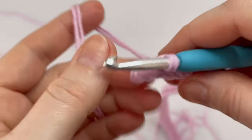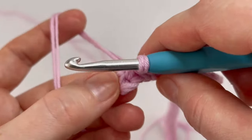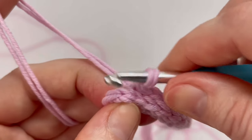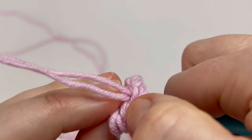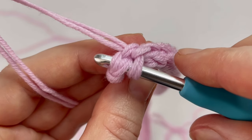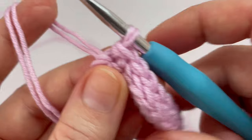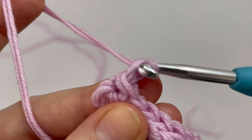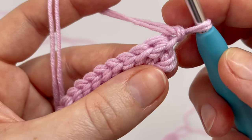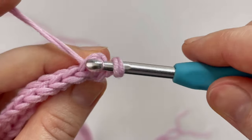I'm nearly at the end — I have 89 slip stitches in back loop only, and now I'm going to use both loops for the last slip stitch. The last slip stitch of each row goes into the stitch using both loops. This is the last slip stitch of the row, and at the end of each row chain one and turn. Start in the very first back loop and make 89 slip stitches into the back loop.